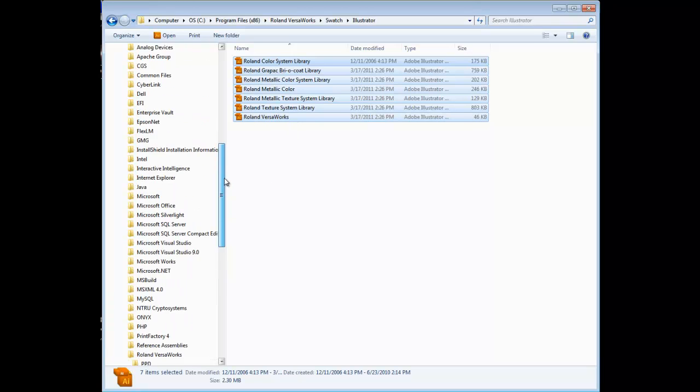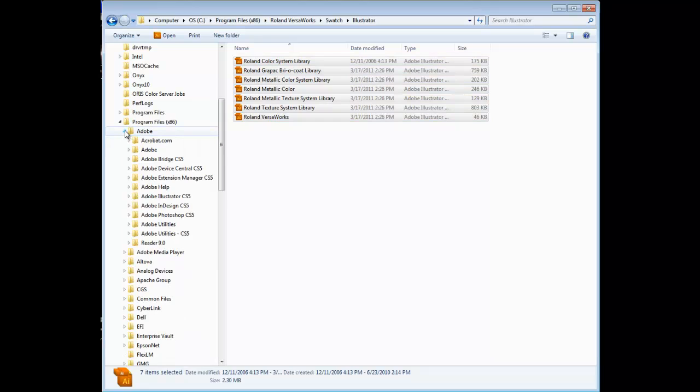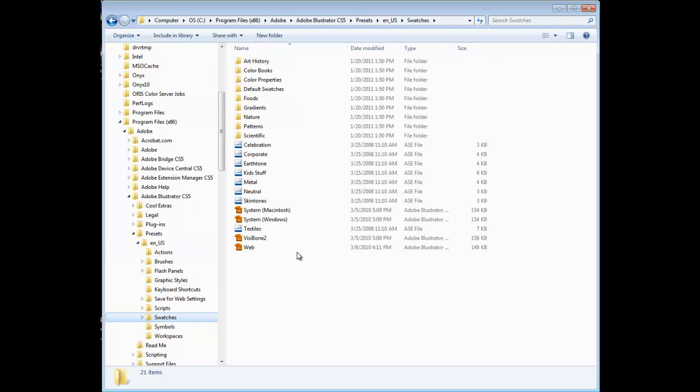Now navigate to C Drive, Program Files, Adobe folder, Adobe Illustrator CS5 folder, Presets folder, English US folder, then the Swatches folder. Now right-click with your mouse and select Paste.